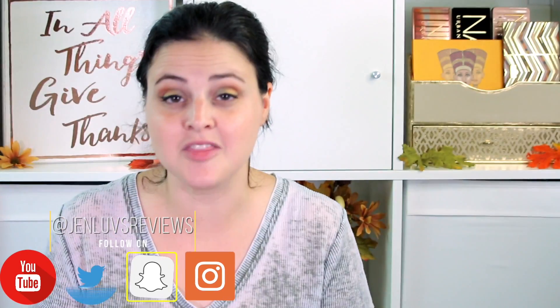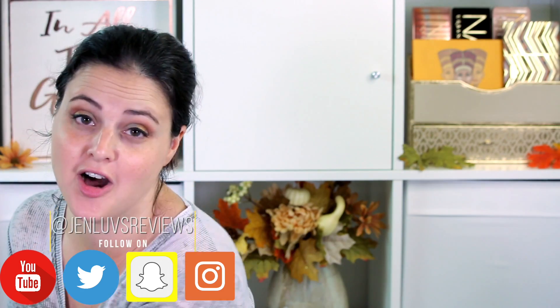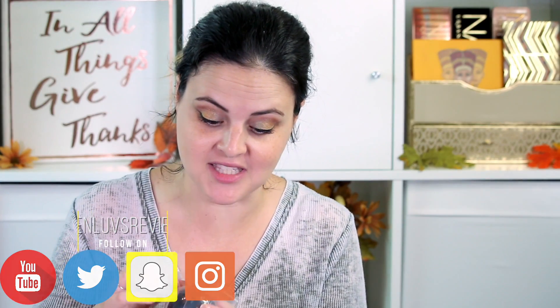I first saw this product on Raw Beauty Christie's channel and I was so excited when I saw how much she enjoyed it. We're gonna get the ball out of the packaging while we talk about it because I just have to feel what this thing feels like even before we do anything.